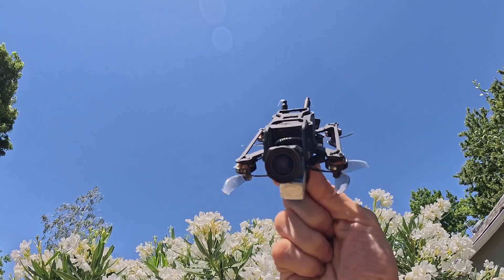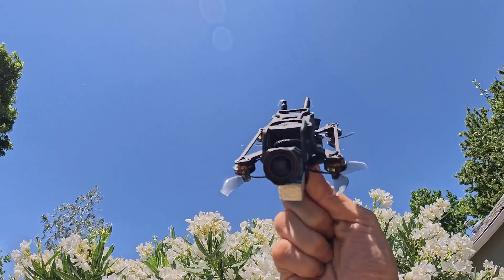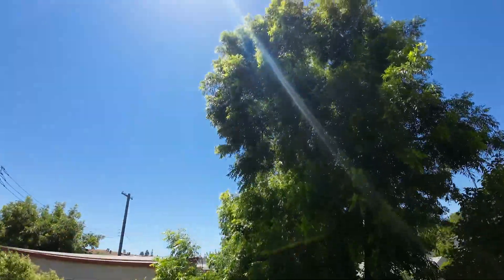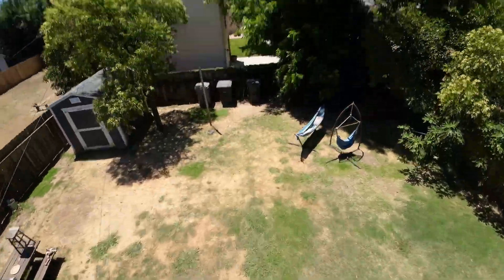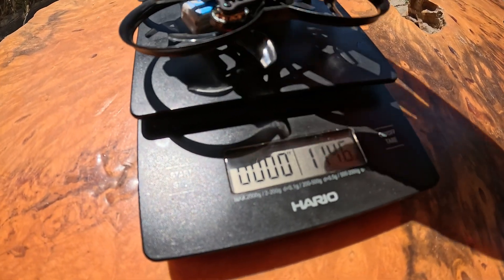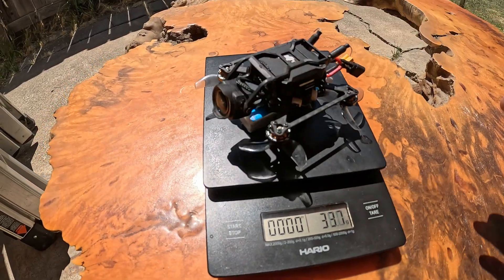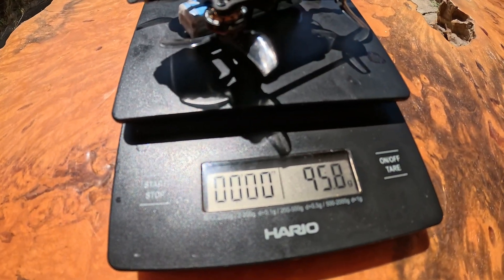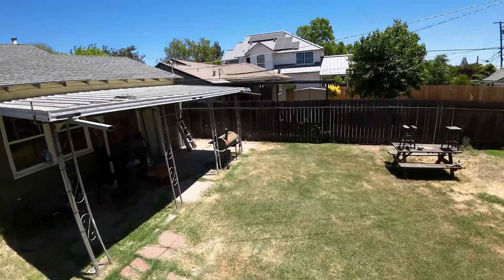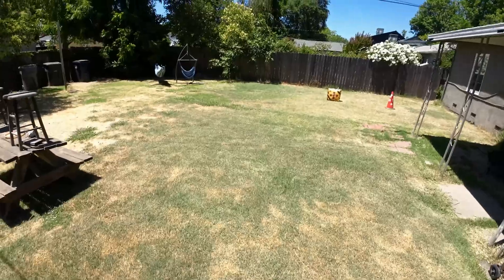This is a 96 gram custom Pavo Pico capable of doing freestyle tricks and flying a lot faster and a lot smoother. The original drone with the whoop cage weighs 100 grams. After you take the cage off of the drone it weighs 96 grams. This is about a 5% weight difference — enough to unlock the drone to fly a completely different way, as if it was a custom 5 inch freestyle drone.